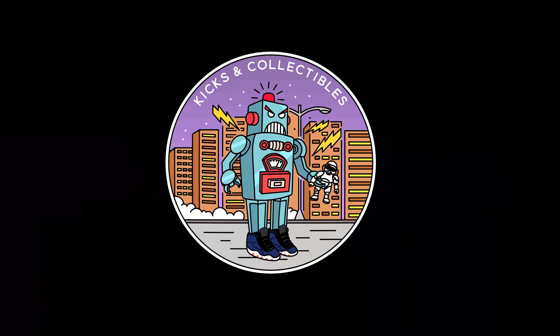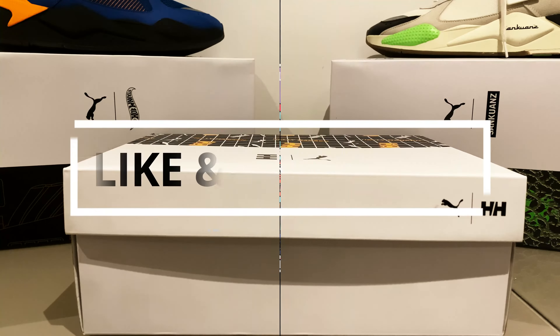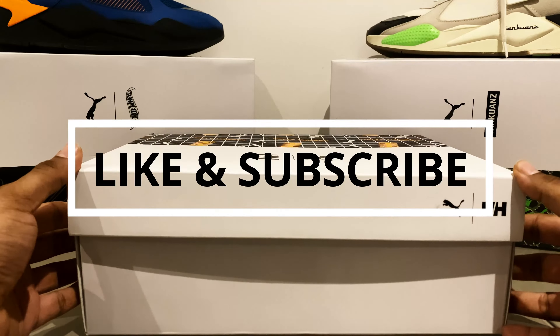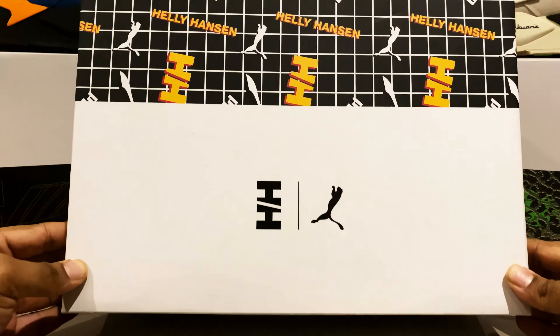They want to know about the bar. Hey, what's up guys, this is your boy Mils from Kicks and Collectibles. This time we have the Puma Cross Heli Hansen collab.